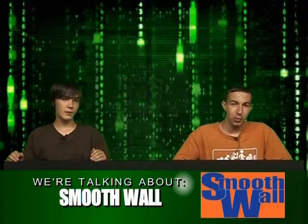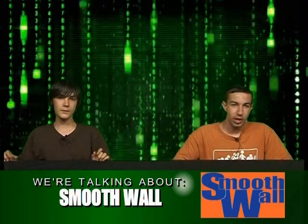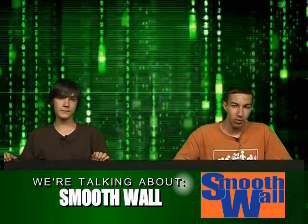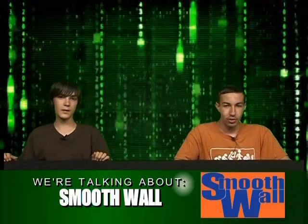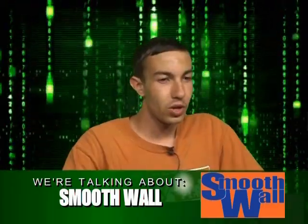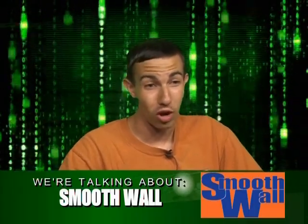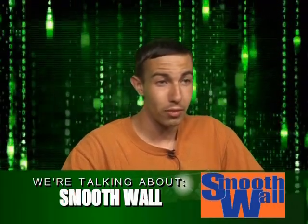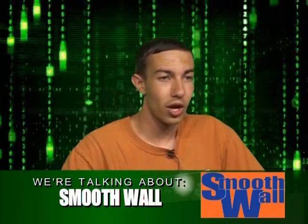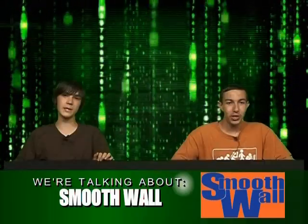It's free off the internet — I'll put the link on our website, but it's smoothwall.org. You can download it free, and you can download the manual which will tell you everything you need to know. It gives you the ISO file, which you need to burn to a CD. Make sure it's either a CD-R minus or CD-R plus. If you put it on a CD-RW, the CD doesn't close, so you won't be able to boot from it. Just make sure it's a CDR.